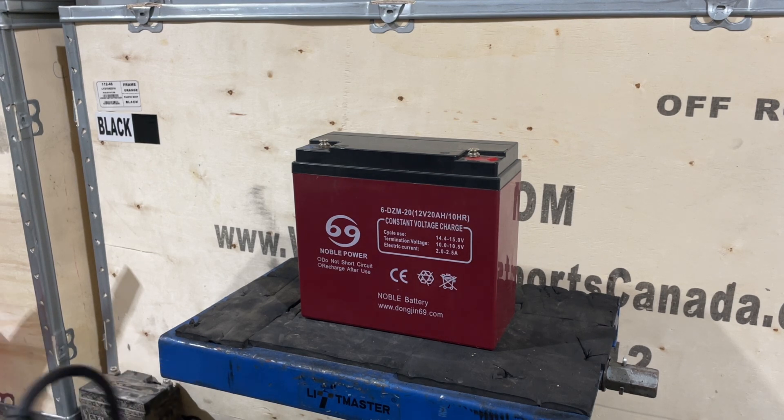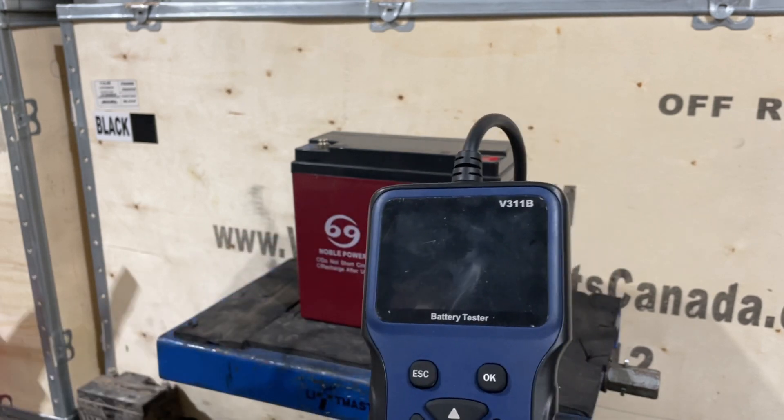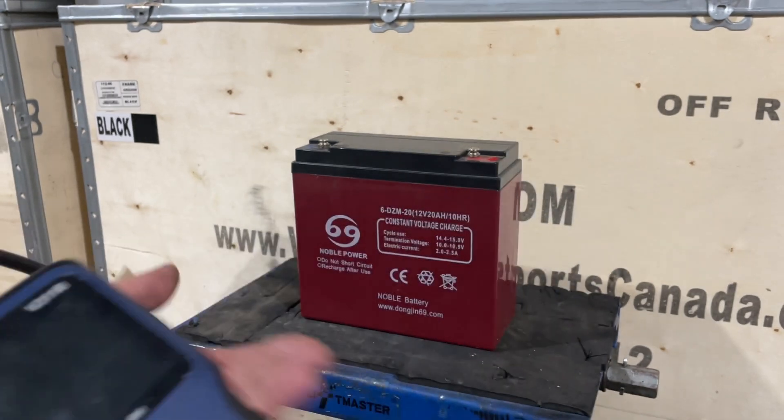You're going to want to get a battery tester — I'm not talking about a multimeter. A multimeter will not give you anything short of a voltage reading, and that's it. What I want you to get is one of these. This is a battery tester. It'll show what load is on the battery, what the life is left on the battery, and what's going on with it.